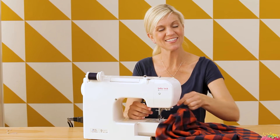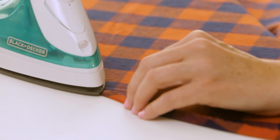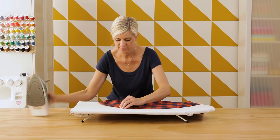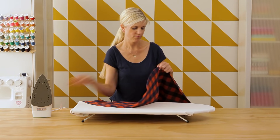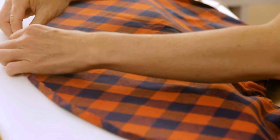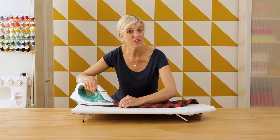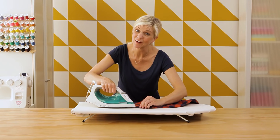Final step — we just need to hem our skirt. Go back to your iron. Fold your hem over a quarter of an inch and press it in place all the way around. A more narrow and smaller hem on a circle skirt works better than a really wide hem because of the curve. Then press it over another quarter of an inch, using your left hand to guide it as you go. If you find you're having a hard time with this, there's another method for hemming a circle skirt in a separate video — do whichever works for you.